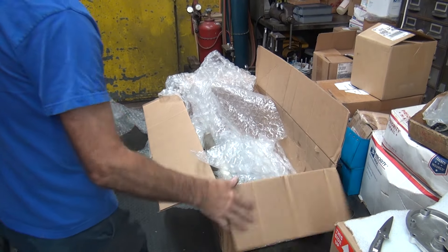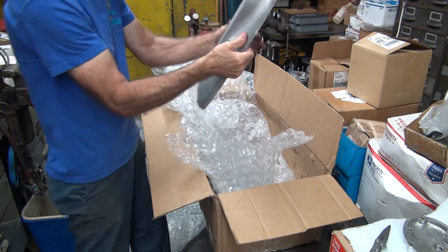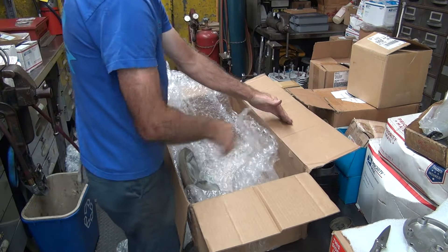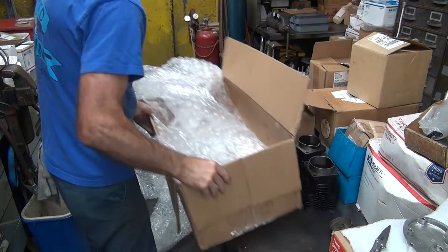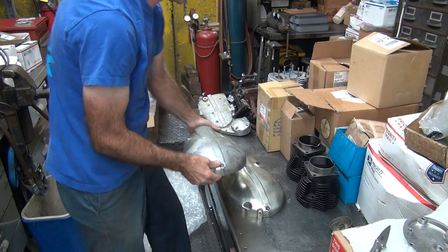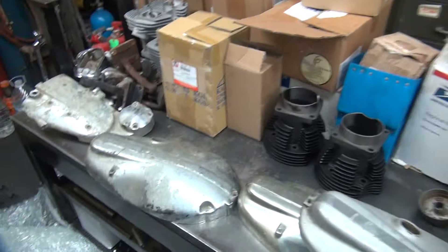All right, more parts. Okay, the primary cover. Another primary cover. And there's another primary cover. Okay, so we've got primary covers. This one looks just like a cam cover right now. And then we've got a little more. So these are K-model primary covers.